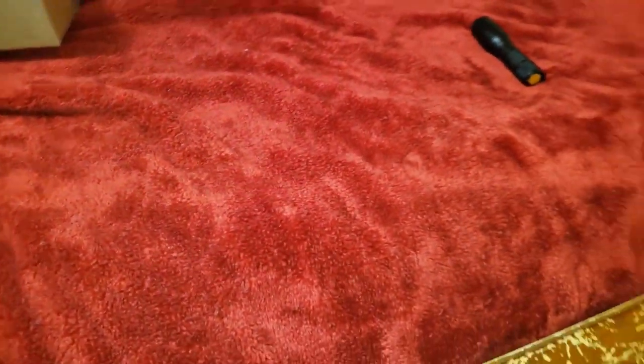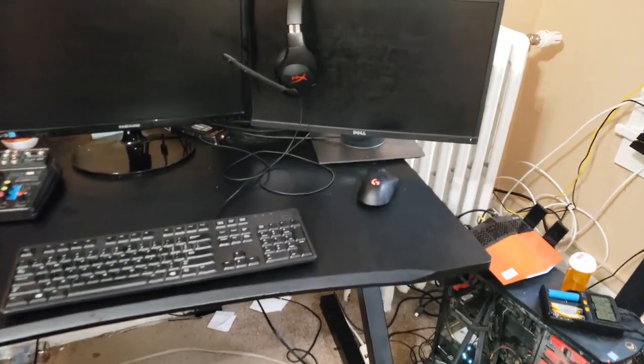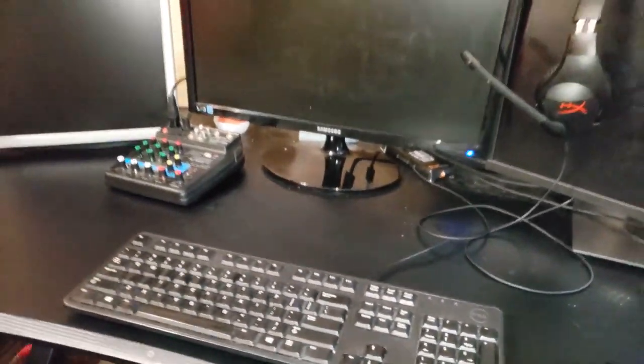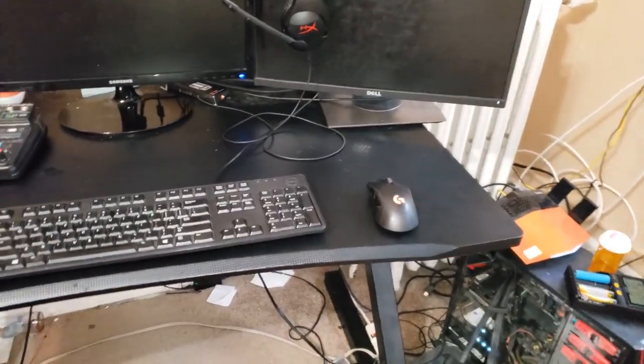I'm going to be putting it here since my current setup has no mouse pad, and I figured I don't want it to be eating away at the bottom of my mouse. Plus it doesn't feel too good without a mouse pad.